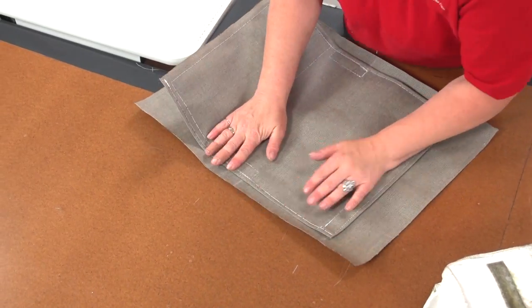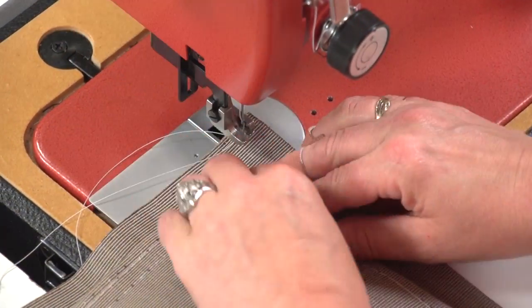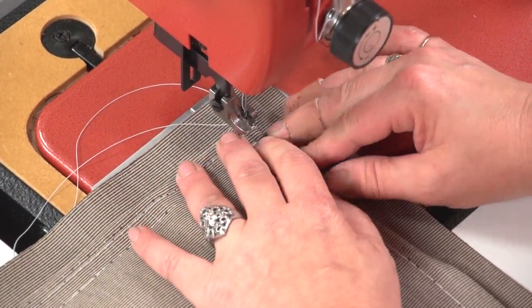Once it is sewn, position it on the back panel so the Velcro is attached and lined up accurately. Then create an approximate half inch hem along the top of the flap and sew it down to the back panel.